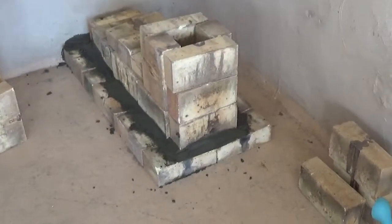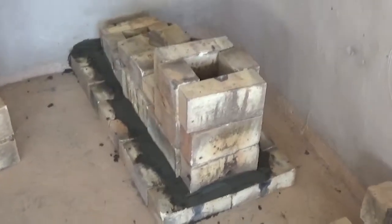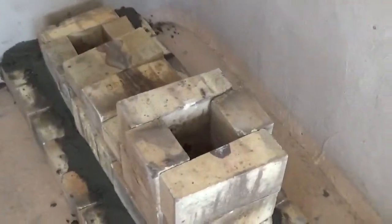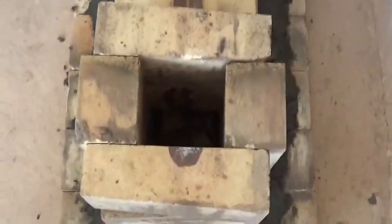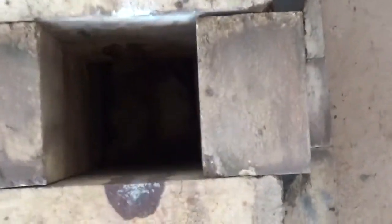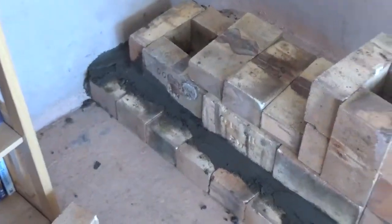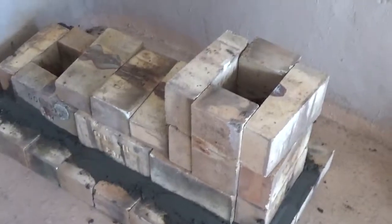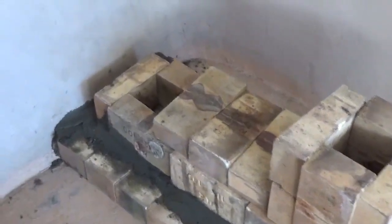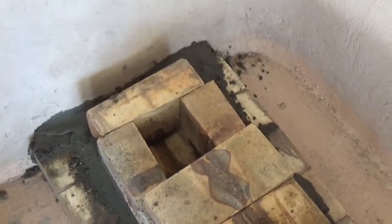Welcome to Professor Grampy's garage. I'm building a rocket stove with a mass heater. Here's the burn chamber, and I'm building this out of fire bricks. Back here is where the pipe is going to come out.